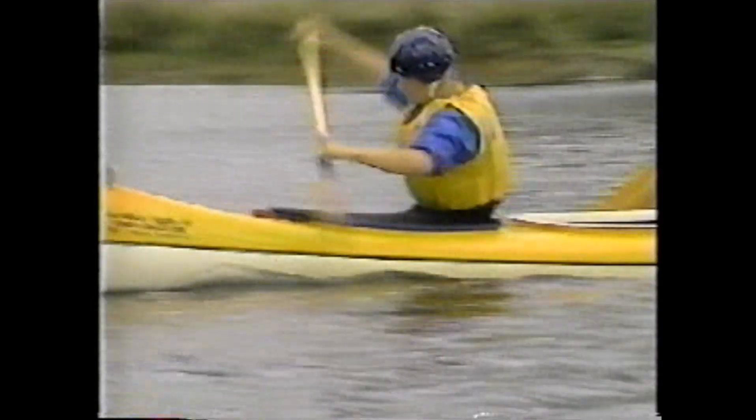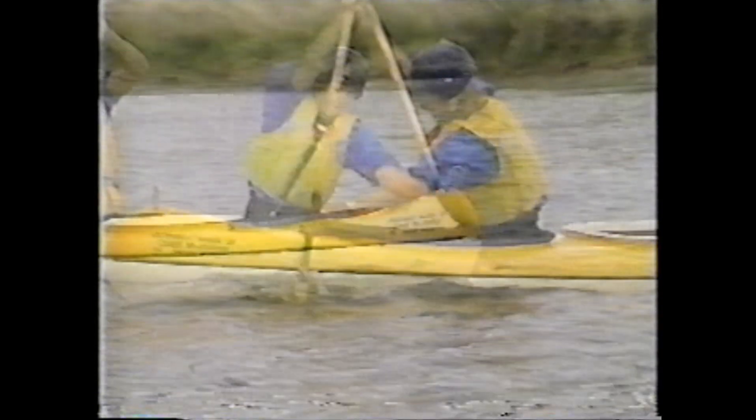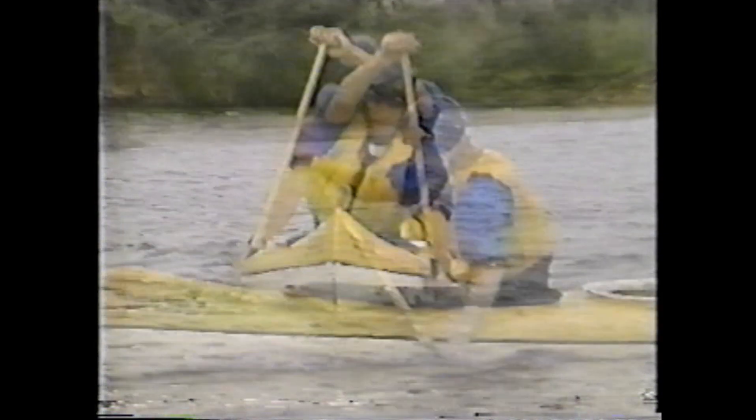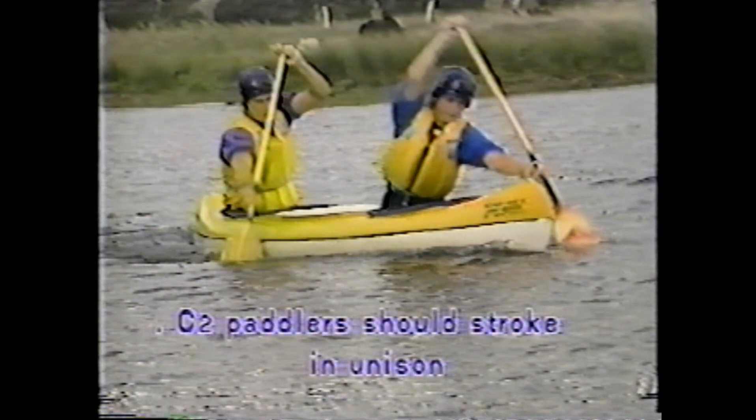Bow and stern paddlers should attempt to paddle in unison so that the craft glides smoothly between strokes. Essential coaching points for forward paddling: the bottom arm is extended at plant, the torso is rotated for maximum power, the blade is kept close to the boat, the top arm is slightly bent and extended at eye level, the lower hand exits at the hip for recovery, and C2 paddlers should stroke in unison.